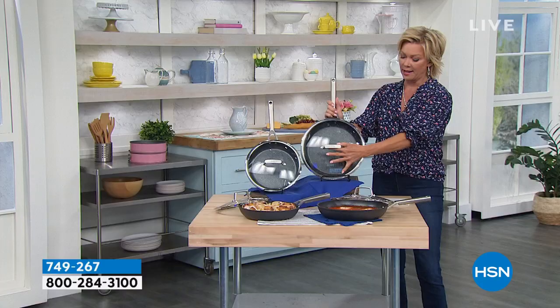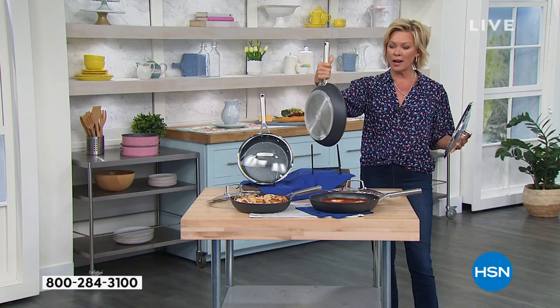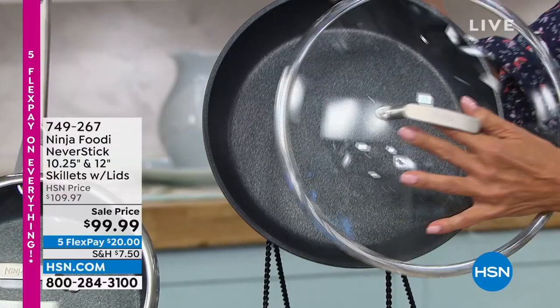If you love your Ninja Foodie, grill, or air fryer — wait till you feel the weight. You can tell these are expensive. We do have them on sale today, and there is a Five Flex for you to be able to give it a try.